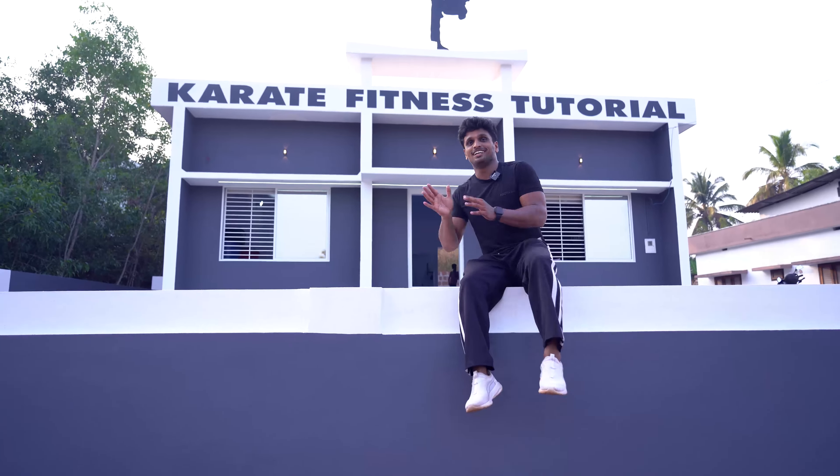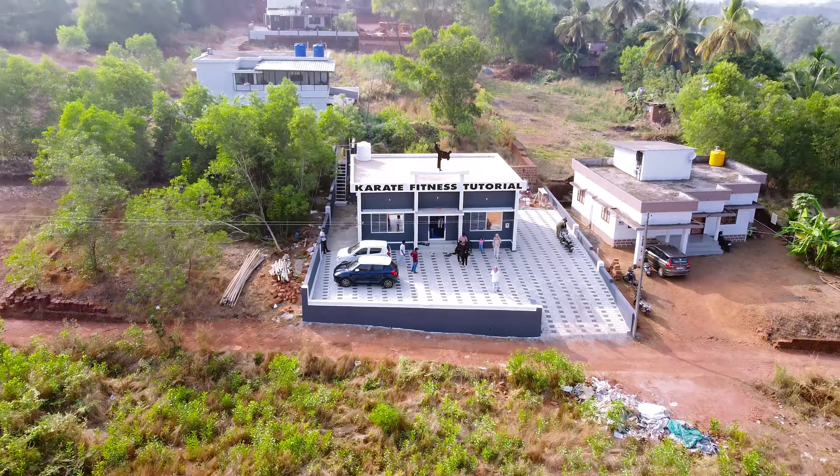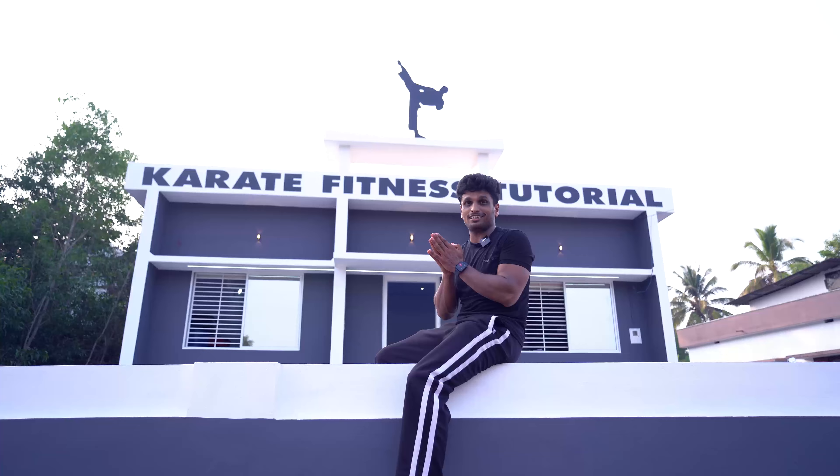My name is the Institute. This is where I am from. I have a building here. This is Karate Institute.